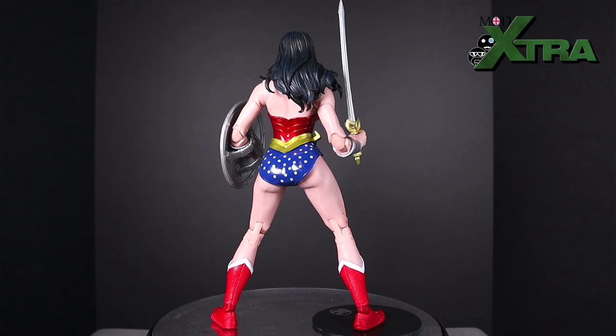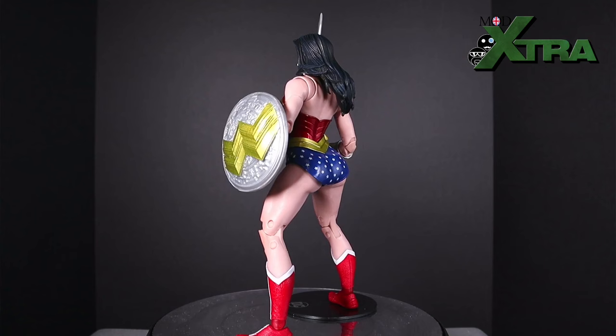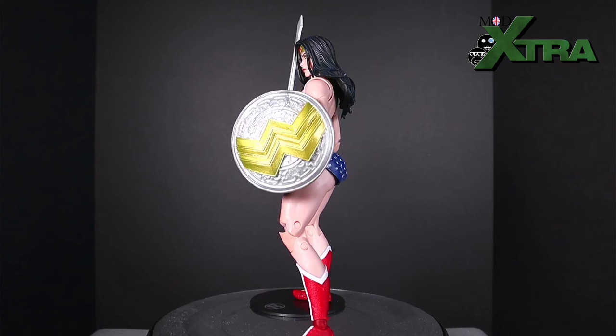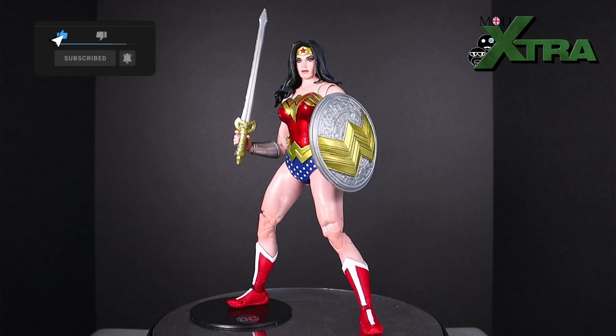If I'd paid a standard price, this might have been a more positive review. So thanks very much folks for coming and checking out my review of this McFarlane Toys DC Multiverse Wonder Woman. Please do swing back round again sometime soon for more action figure and adult collector related content. But for now, I wish you a wonderful rest of the day, wonderful rest of the week, and I'll see you around these parts again sometime soon.